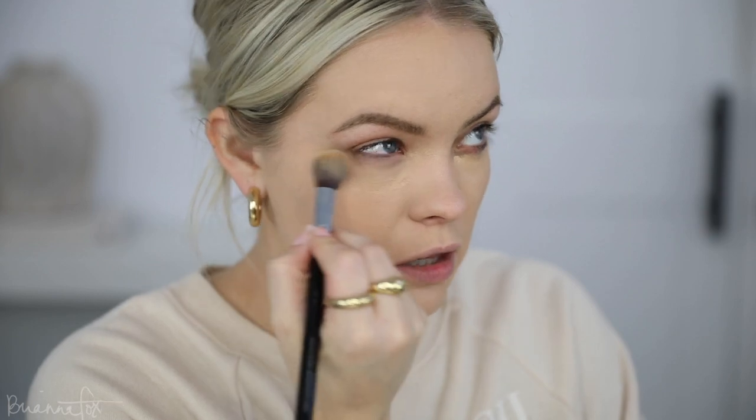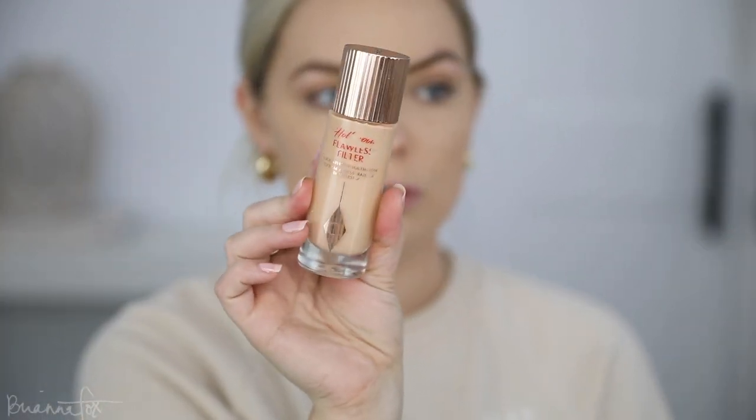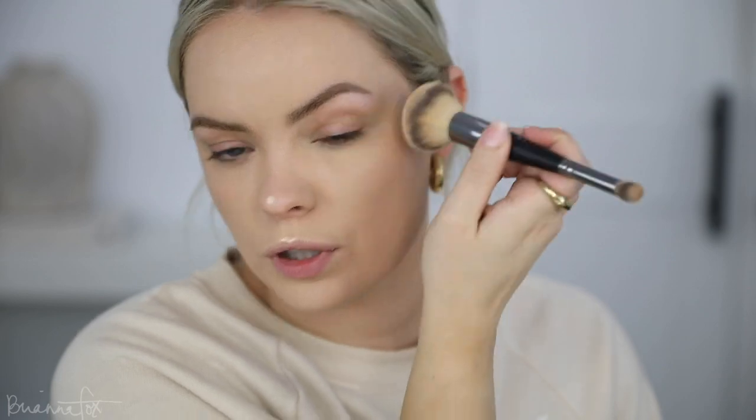I'm going to go in with a cream highlighter — I'm going to use the Charlotte Tilbury Hollywood Flawless Filter in shade number two. They have a bunch of different shades. I'm going to go on the high points of the face; you really don't need much of this. I just do little dots and then blend it in to give such a nice pretty glow, a little bit on the forehead — it really brings a lot of life back to the skin.